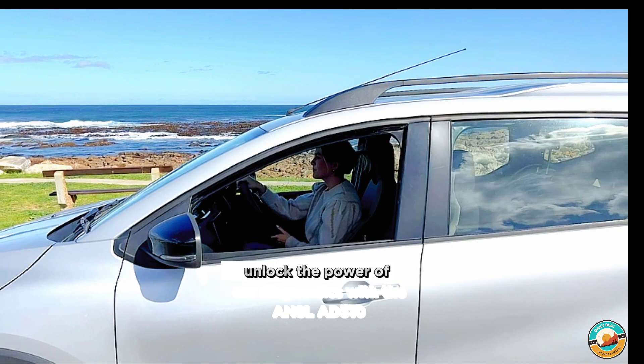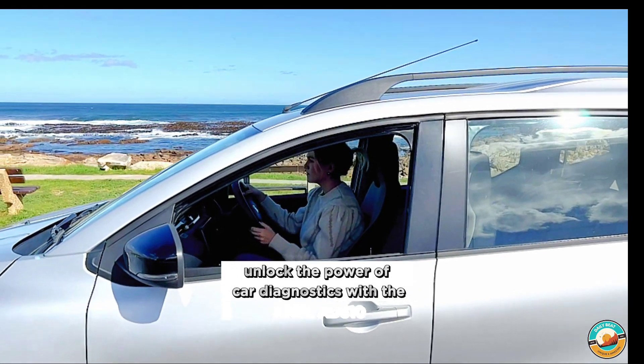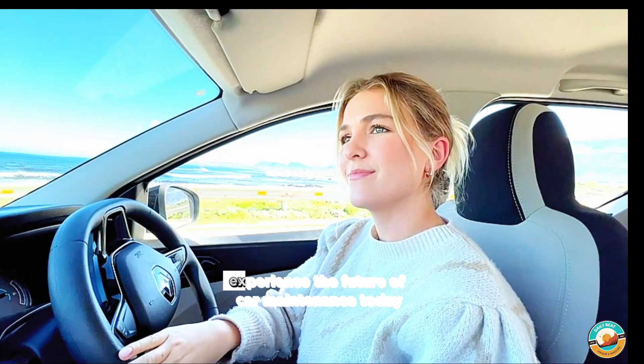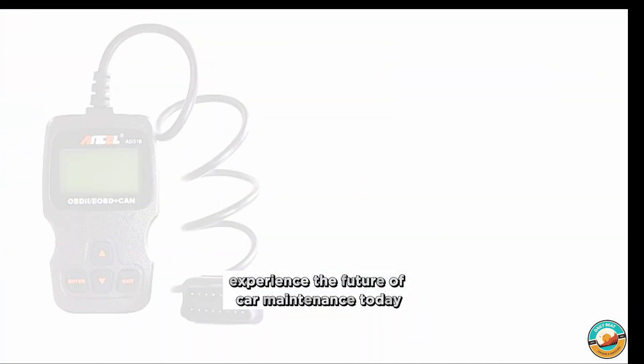Unlock the power of car diagnostics with the Ansel Ad 310 Classic Enhanced Universal OBD II Scanner. Experience the future of car maintenance today.